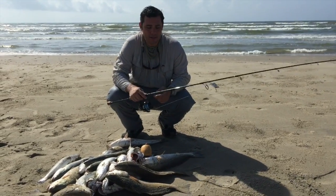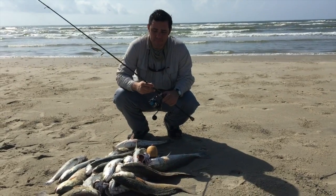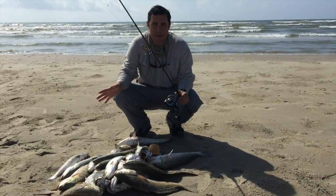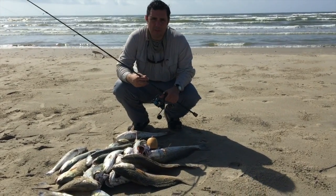How are you guys? Alec over at Monter Pond, fishing the surf today. I'm going to give you a quick rundown of what we're using. Basically this entire pile of fish — redfish and trout. It's about a five-man limit right here. We're a couple redfish short.